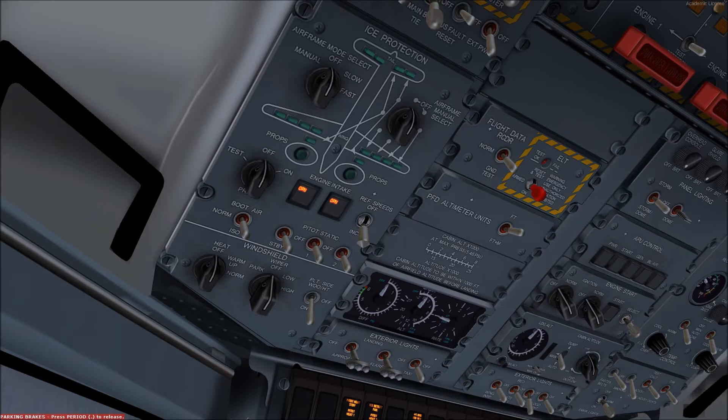In manual mode, one manually selects the inflation sequence, and each selection should be held until the corresponding position lights have illuminated.